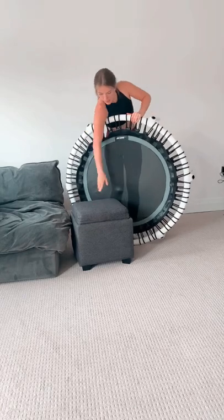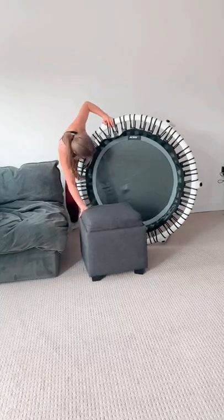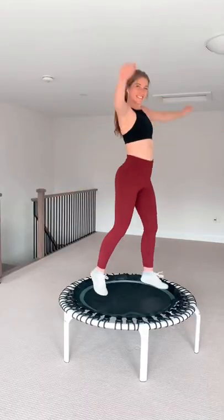And if you get a rebounder, make sure you have enough space before purchasing one. It takes up a little bit of space, so just make sure you know where you're going to put it before buying one. And don't forget, it is the most fun workout!